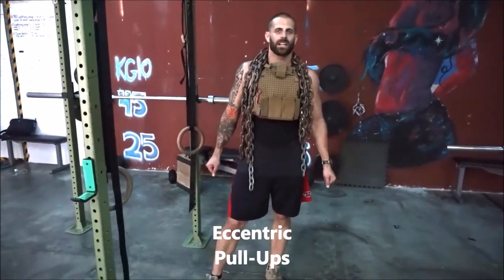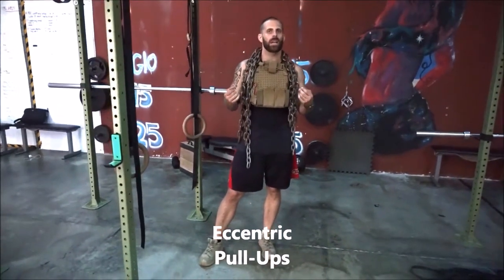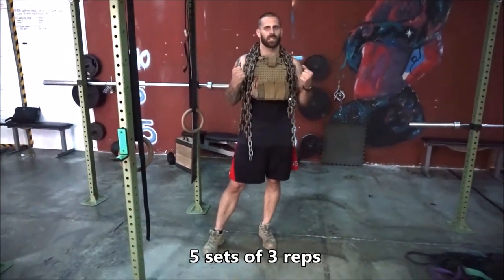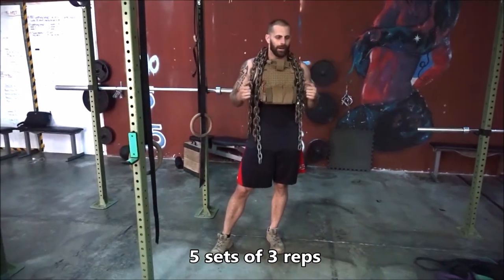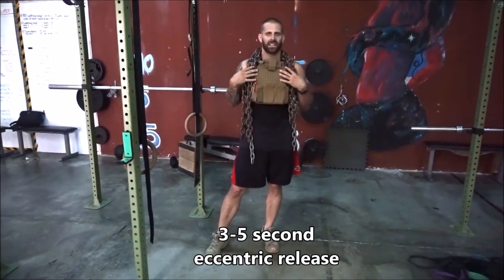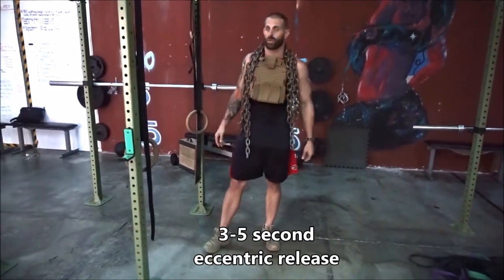Eccentric pull-ups on our upper dynamic day. Eccentric pull-ups should technically be more weight than you can do concentrically — more weight than you can do a normal pull-up with. Today this is all the chains I have, so it's not going to be a true eccentric pull-up, but I'll still get some eccentric work out of it.